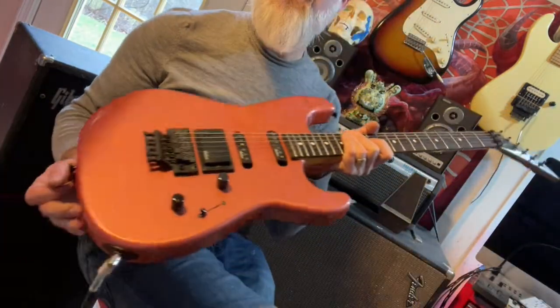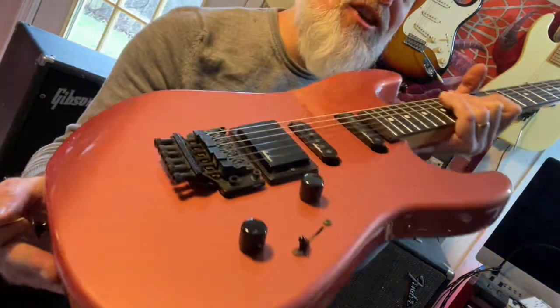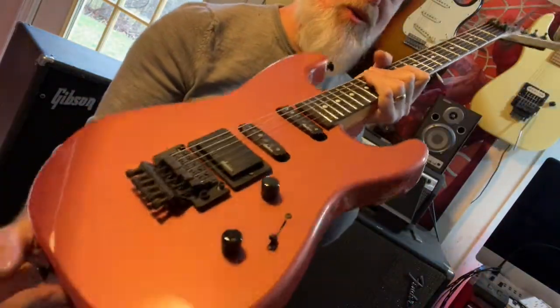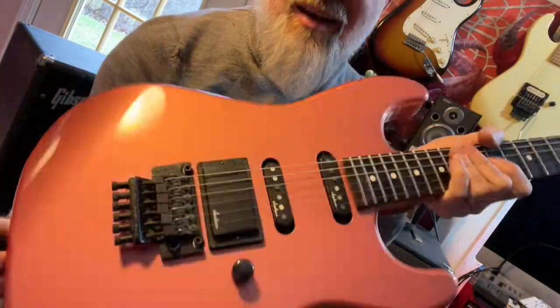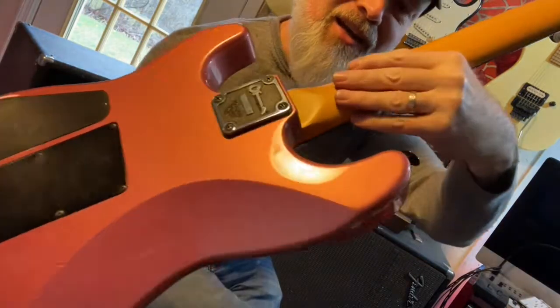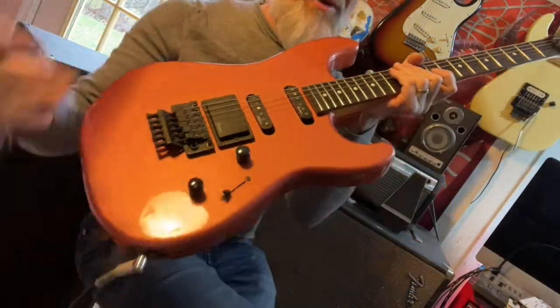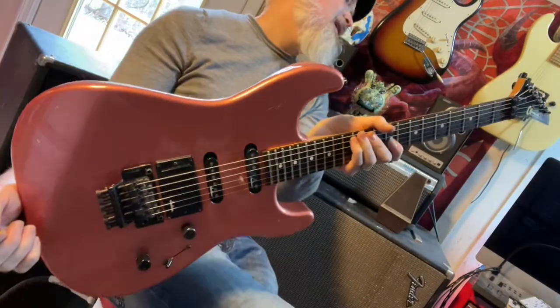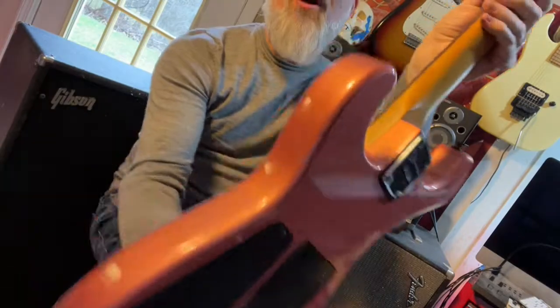I refer to this one as the Kiss Me guitar. We'll talk about that in a second — why I refer to that. And it's not just the color, which is the super desirable Burgundy Mist, they call this color. It is spectacular. The way it catches the light and changes in a sort of pearloid is very much like lipstick, which is maybe why it was called the Kiss Me guitar — but not by me, by the original owner.